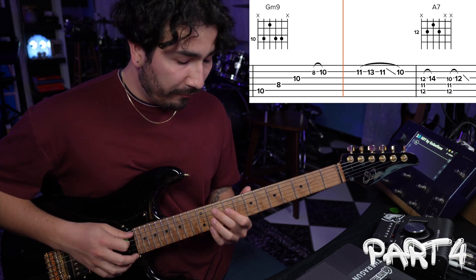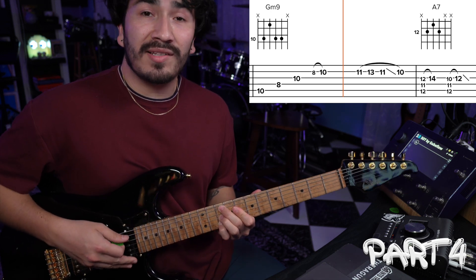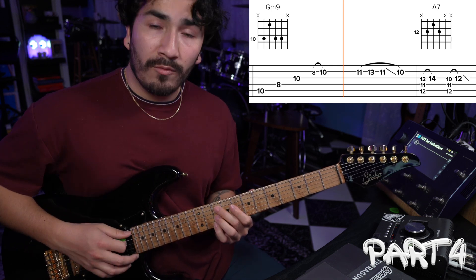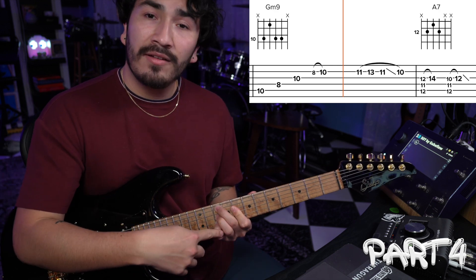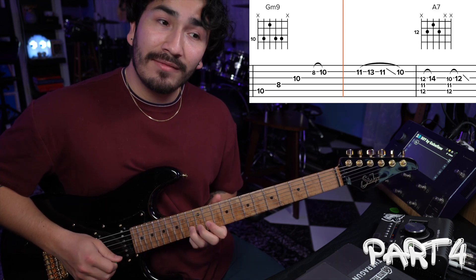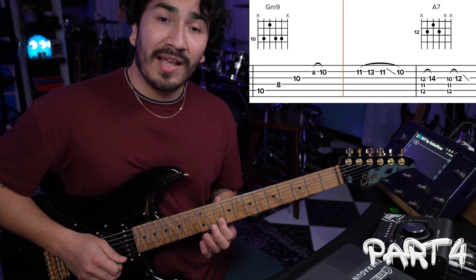After that, we're going to go to part four. Basically, we're going to do the same thing as part two, but with a little variation. We're going to hit a G minor 9, raking it up and hammering on the 2nd string 8th fret to fret number 10. Then we're doing the same lick after that, which is basically 2nd string 11th fret, hammering onto 13, pulling off to 11, and then sliding to 10.